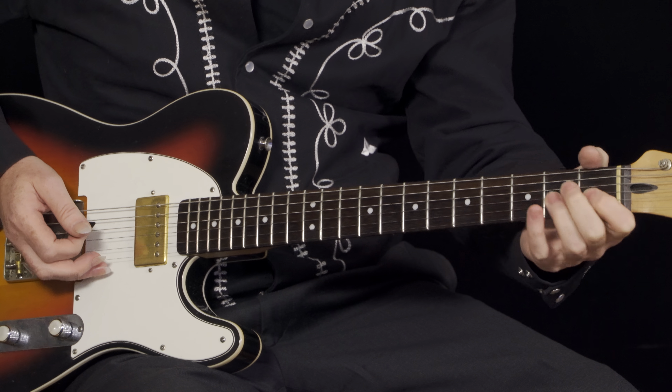Now, Luther mostly used a flat pick. I do a hybrid picking style on it. That's up to your discretion. But I kind of like doing the hybrid picking, which is using the flat pick and my middle finger.